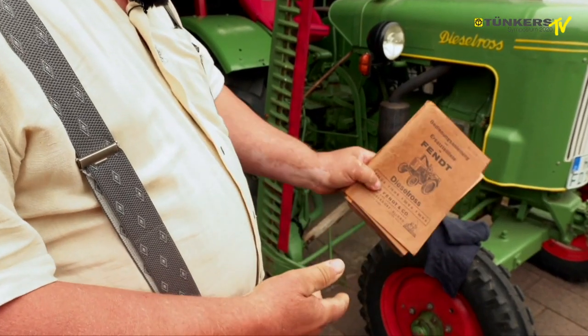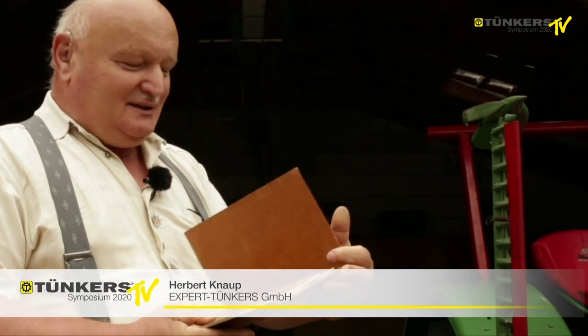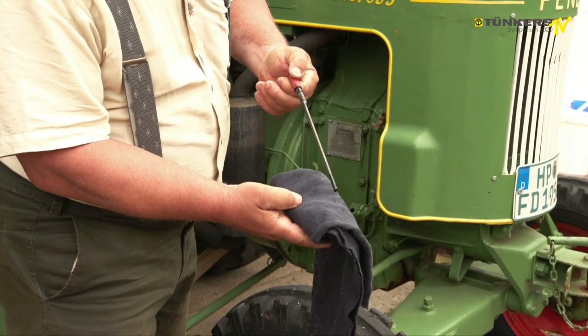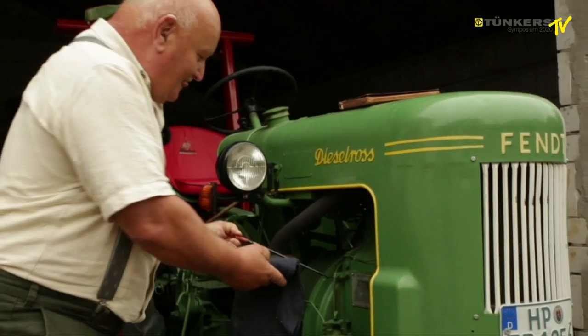This is the Fendt tractor — a so-called Diesel Horse F15 H6. This is the original instruction and spare parts list for it. Before we use it, I will check the oil filling level. You can see that the oil is beautifully black, up to the upper mark.